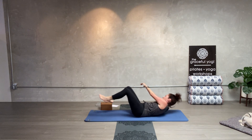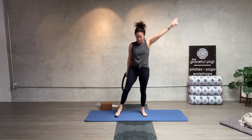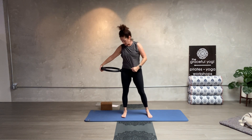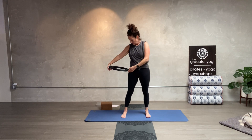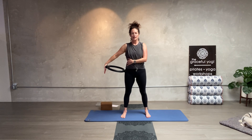Roll yourself up — we've got to do our standing exercises, we're repeating. First one: right arm out to the side, ring at your right hip. We're working the arm, the shoulder, the backside. Press it in — one, two, three, four, five, six, seven, eight, nine, ten. Hold it there: ten, nine, eight, seven, six, five, four, three, two, one. Release.